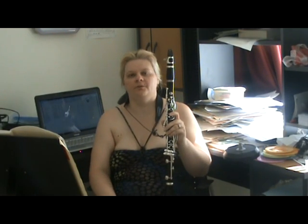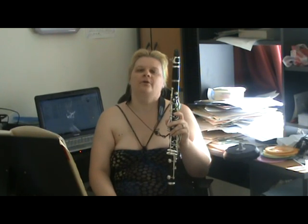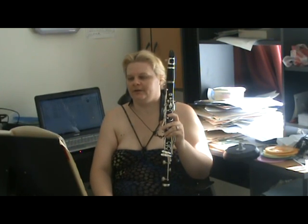Hello, my name is Cathy Williams from Brisbane, Australia, and welcome to Part 6 of Tone, Breathing, Legato and Making the Clarinet Sing.